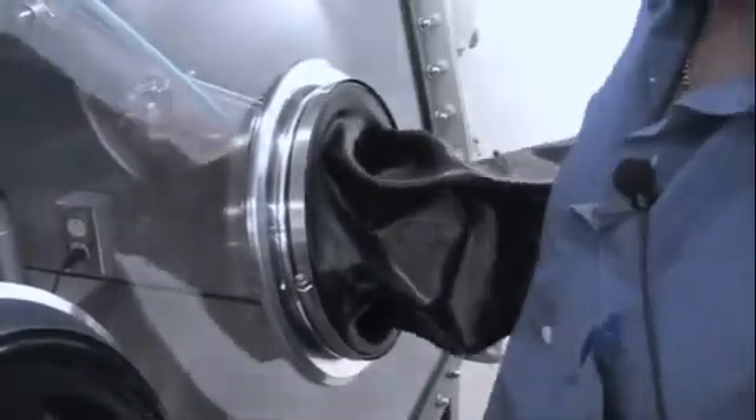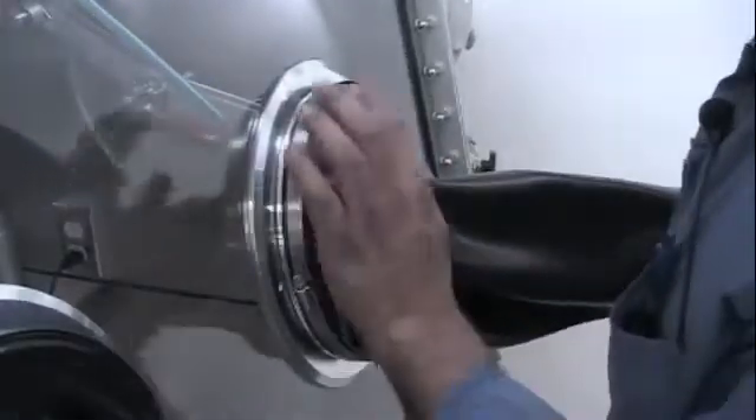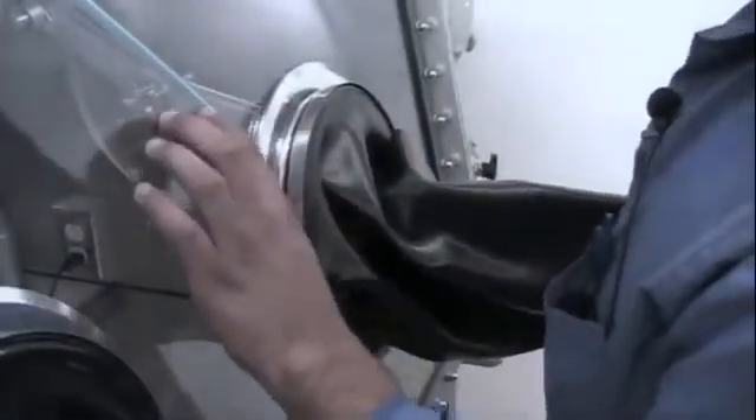It's all nice and tight. This will allow us to remove the glove without compromising the glove box's atmosphere.